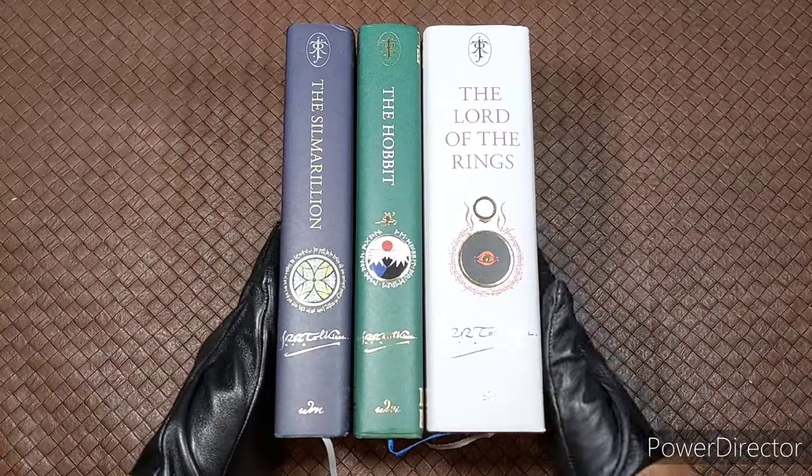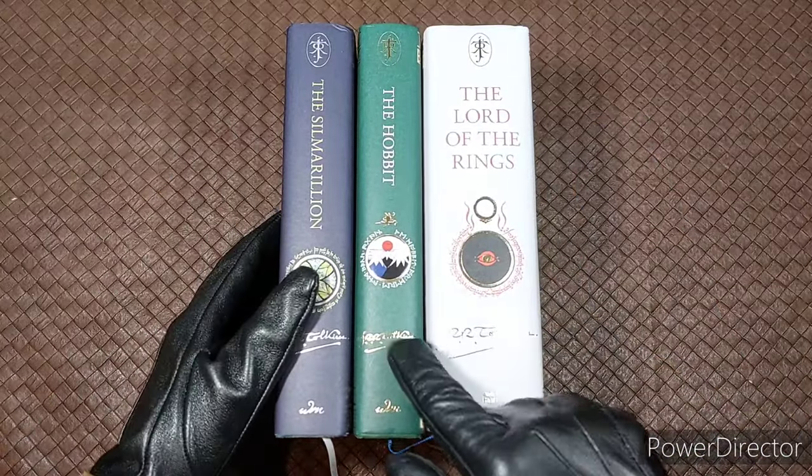It also comes with a blue silk bookmark. And here is the complete set of all three editions: The Silmarillion, The Hobbit, and The Lord of the Rings.